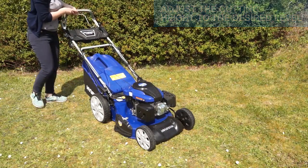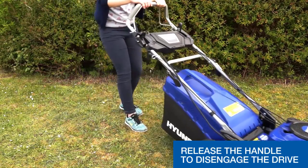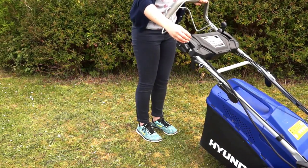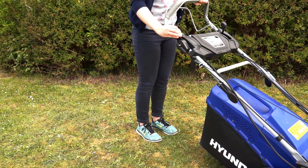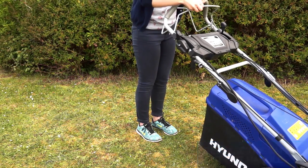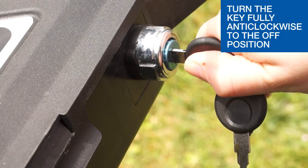Adjust the cutting height to the desired position. Pull the rear handle to engage the drive. Release the handle to disengage the drive. To stop the lawnmower, firstly lower the throttle by pulling the throttle lever fully back. Let the engine idle down, then release the safety cut out handle and let the engine come to a stop. Turn the key fully anti-clockwise to the off position to isolate the battery.